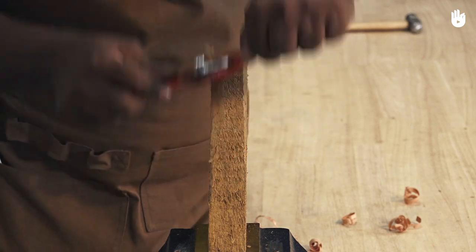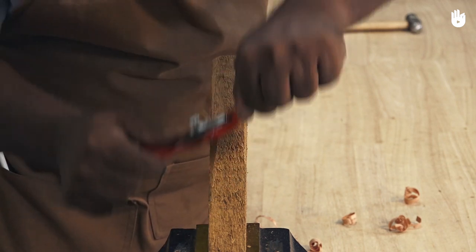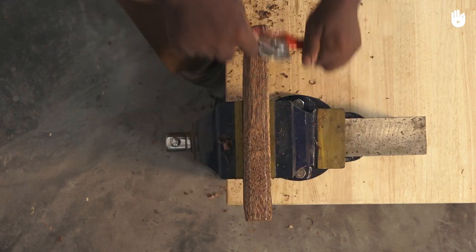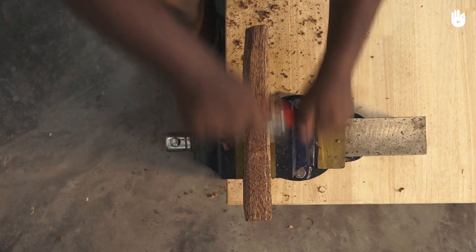In this video you will learn how to use a spokeshave. A spokeshave is a wood shaving tool used for fine finishing. Its small bearing surface makes it perfect for shaping edge work and fine tuning curves.